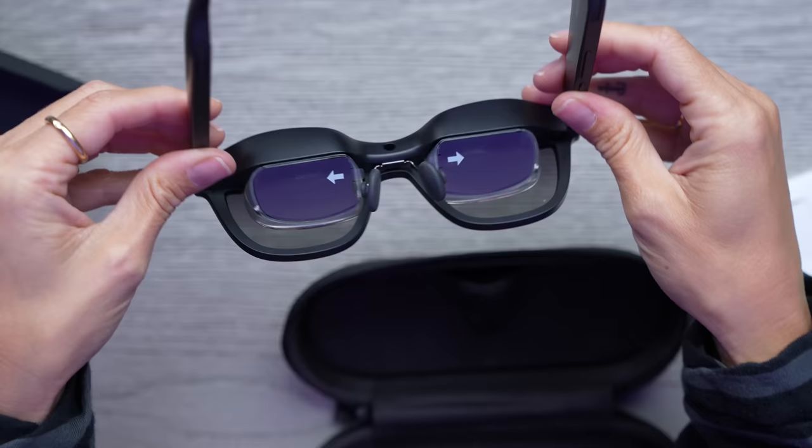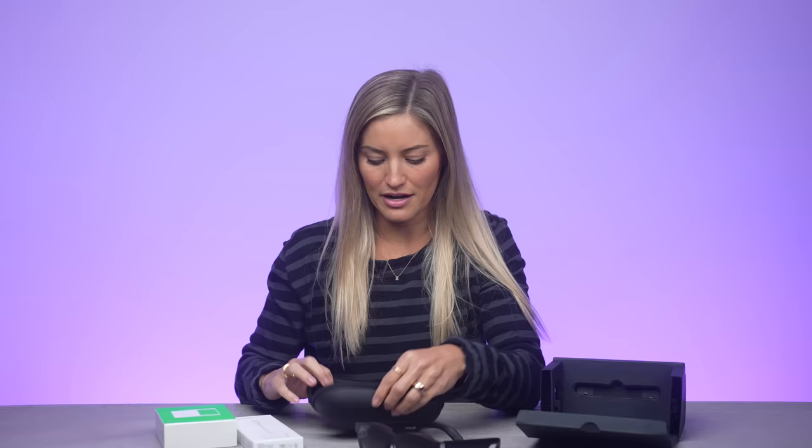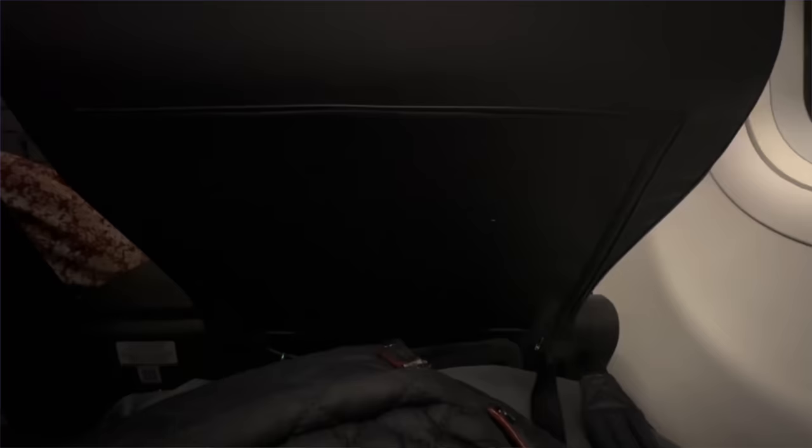Here's the glasses — you can see we have the little displays kind of built in right there. You can also adjust these if need be. And I really like this traveling case too. I'm about to hop on a flight after this, I'm not going to lie — these are coming with me.